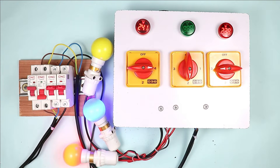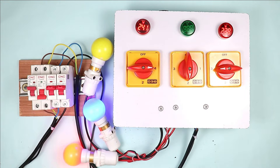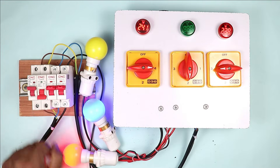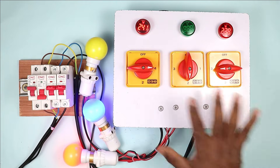In this condition, what happens is all the load connected with this power supply gets turned off. Now if you want the load to still work even when the power supply of one phase is gone or voltage becomes low, then in this condition, you have to make this type of changeover switch.